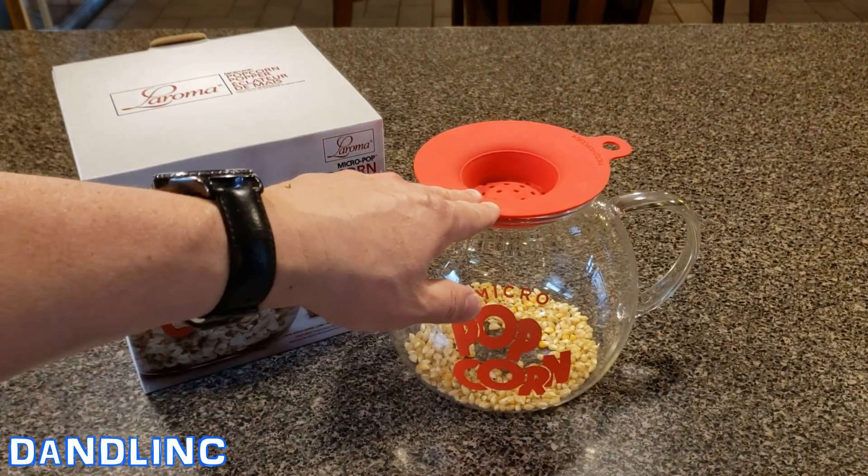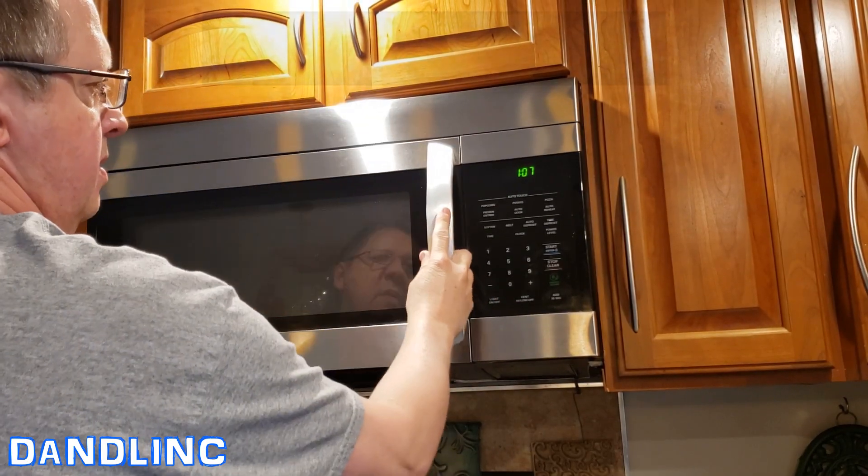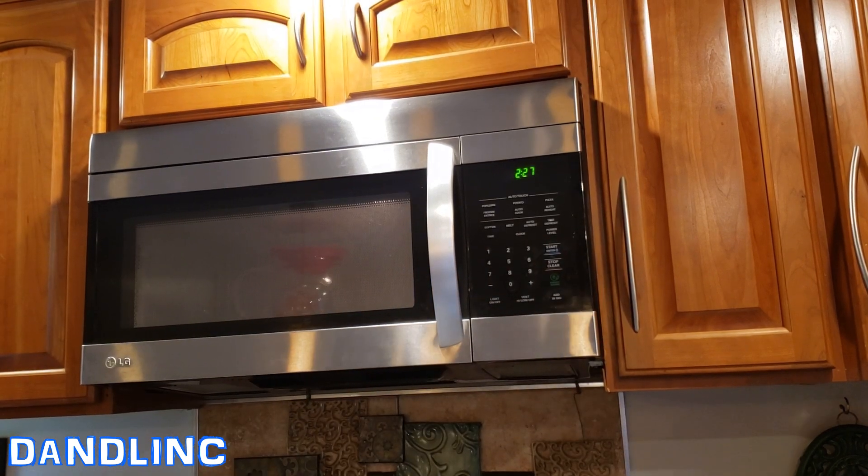The microwave determines how fast it goes, but they say less than three minutes, so I'm going to set it for two and a half minutes and check it out. We'll come back in two minutes.